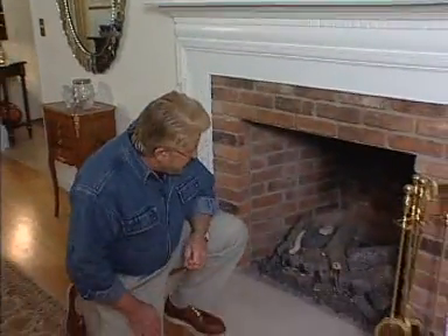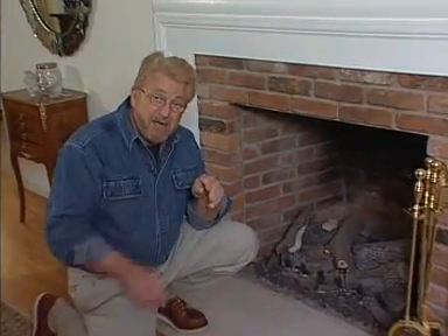My home has a couple of fireplaces, and when they're not in use, I want to make sure that that expensive air is not going up the chimney. You'd think that just a damper in there being closed would be enough to keep that from happening, but not necessarily so.